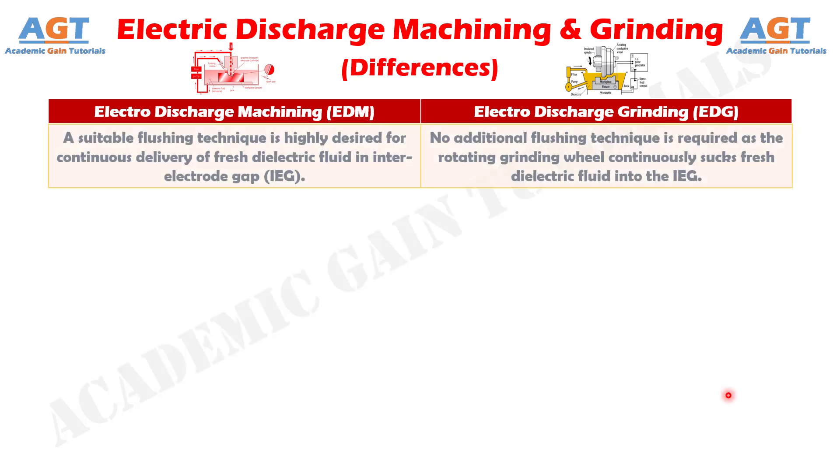Difference Number 5. In Electric Discharge Machining, a suitable flushing technique is highly desired for continuous delivery of fresh dielectric fluid in the inter-electrode gap. Whereas, in Electric Discharge Grinding, no additional flushing technique is required as the rotating grinding wheel continuously sucks fresh dielectric fluid into the inter-electrode gap.